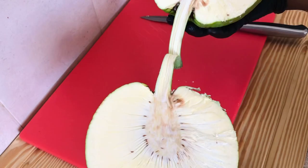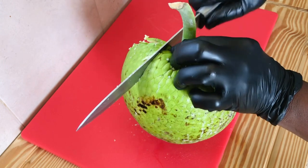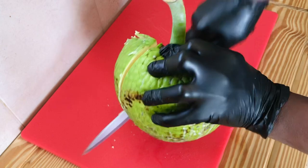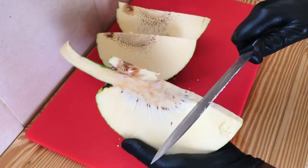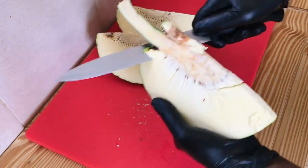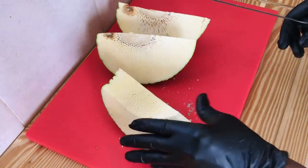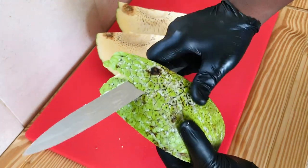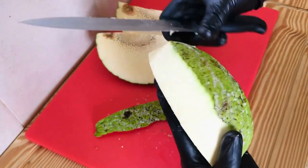Cut again just like this. What I love about this breadfruit is that it's not too green and not too ripe — it's just the right breadfruit. Cut the heart out just like this, guys. Once you remove the heart, then just peel the breadfruit.